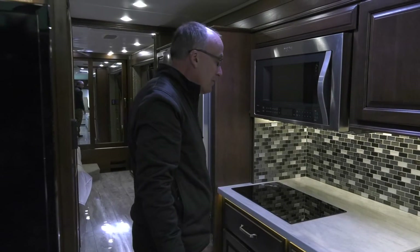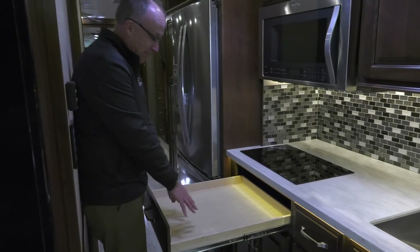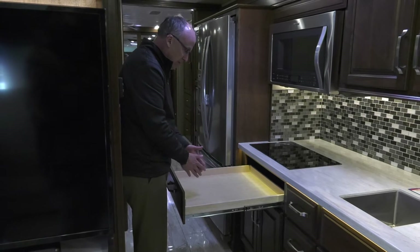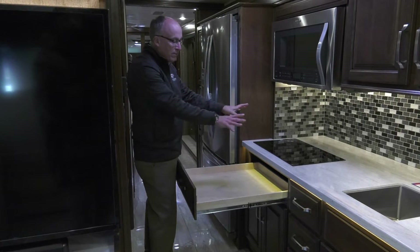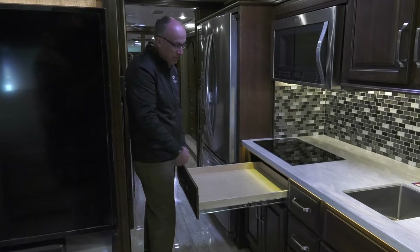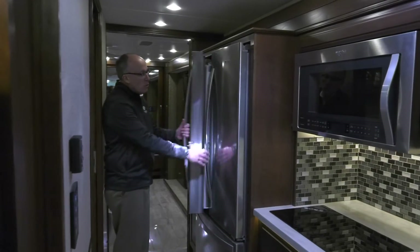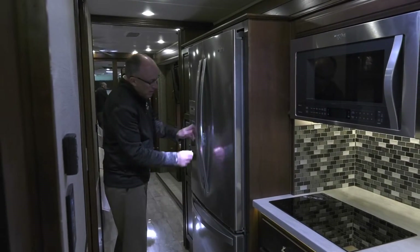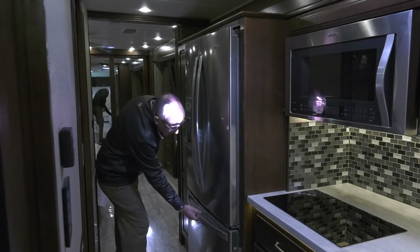I'm told the convection oven makes good cookies — haven't tried it myself. There's a neat broad deep drawer here for cooking utensils or countertop items. Here we've got a double-door French door stainless Whirlpool refrigerator, and we have our integrated lock right here for securing the doors while going down the road.